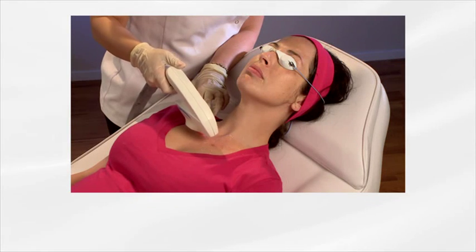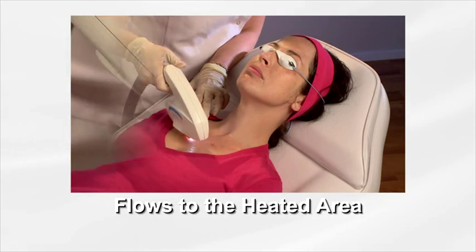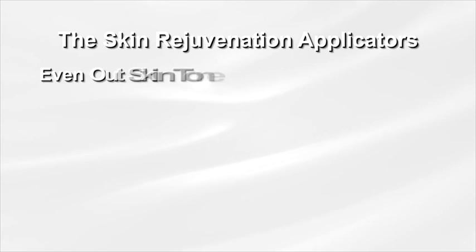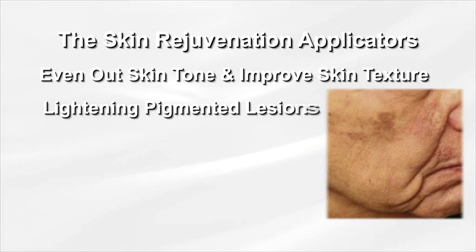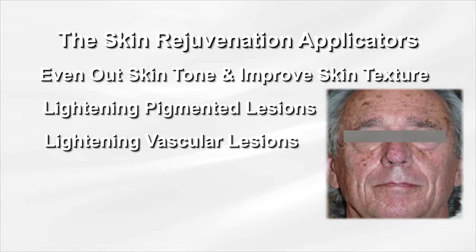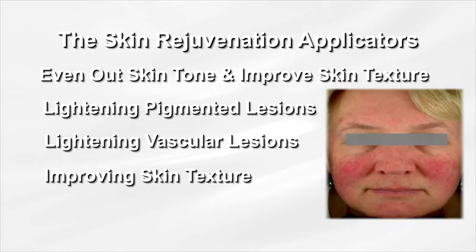The targeted lesions absorb the light energy, raising the temperature of the target tissue. Then RF energy flows to the heated area and elevates the temperature to the level required for effective treatment and overall improved skin tone. The applicators work to simultaneously even out skin tone by lightening pigmented lesions such as lentigines caused by sun or age, freckles, or other benign pigmented lesions, lightening vascular lesions such as telangiectasia, rosacea, cherry angiomas or diffuse redness, and improving skin texture, elastosis, fine lines, enlarged pores, and superficial acne scarring.